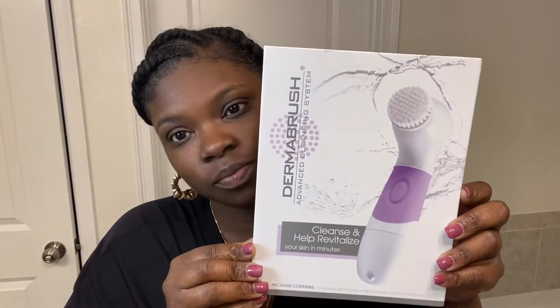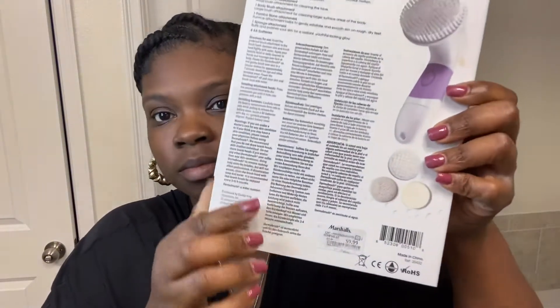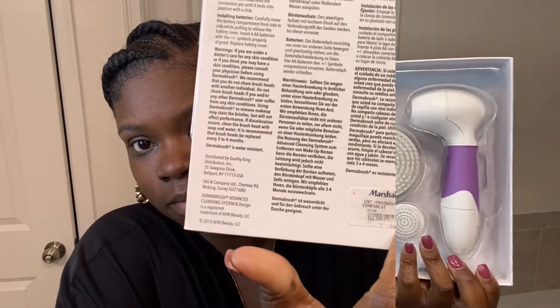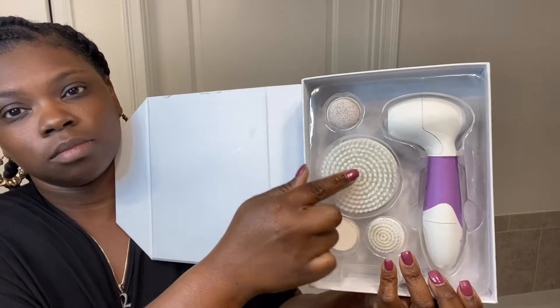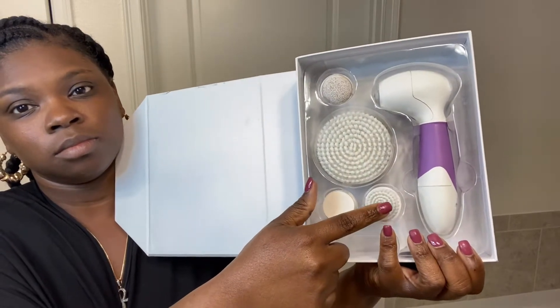The first thing you guys are going to need to achieve a clean face is a cleansing brush. I purchased this brush at Marshalls and it was only $10. It comes with four brushes and you can use this brush for your feet, your body, and face.